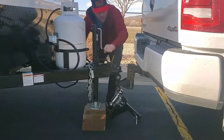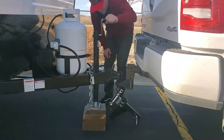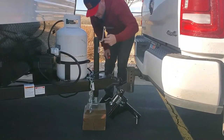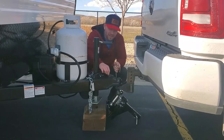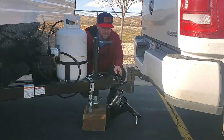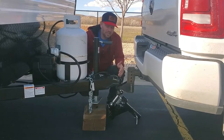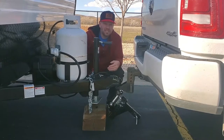Go ahead and lower it down. Once you've jacked it all the way down, pull this pin out, slide the ball into place, and put the pin back in. Sometimes the ball is too far back in the coupler and you can't get the slide to lock. Usually you can just pull forward a little bit and it will seat the ball in the coupler. If that doesn't work, you'll need to jack it up, adjust, and try again.